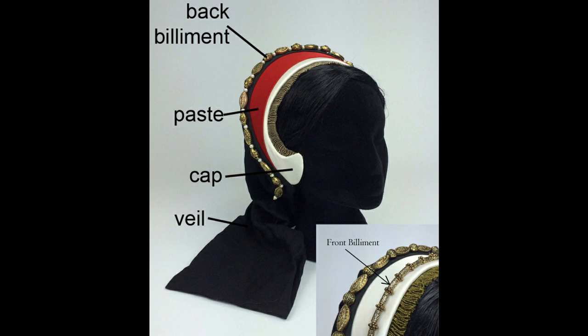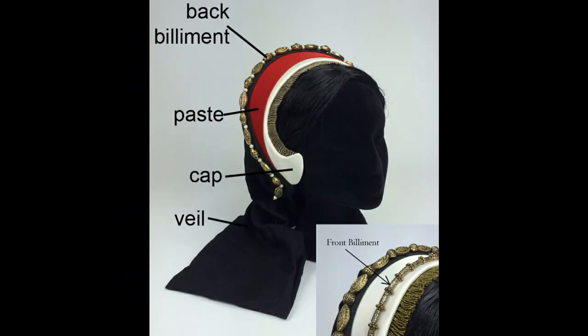You're probably asking yourself what the heck is a French hood. Well, as you can tell from the image on the screen, it is one of two types of headgear that Tudor ladies at the court wore. The other one was the gable hood. The gable hood is a lot more conservative — it covered the entirety of the hair — whereas the French hood, which was a little bit scandalous at the time, actually showed the front of your hair. Its purpose was to cover the back, and it was considered still a head covering.